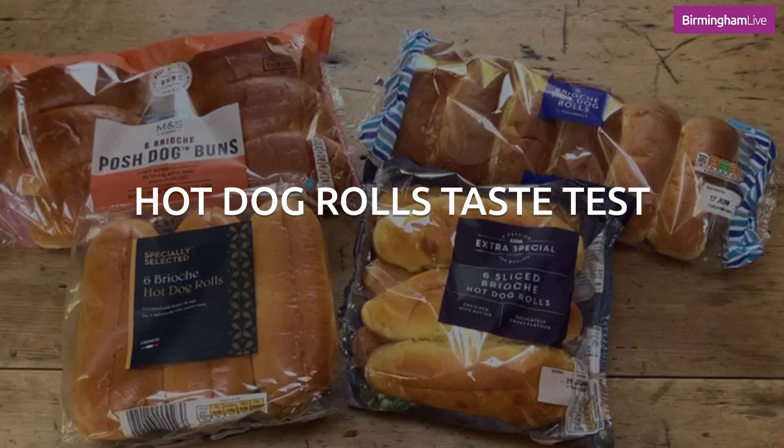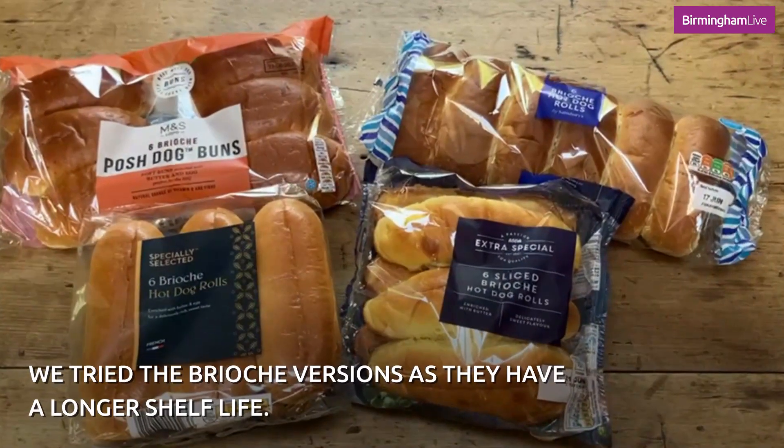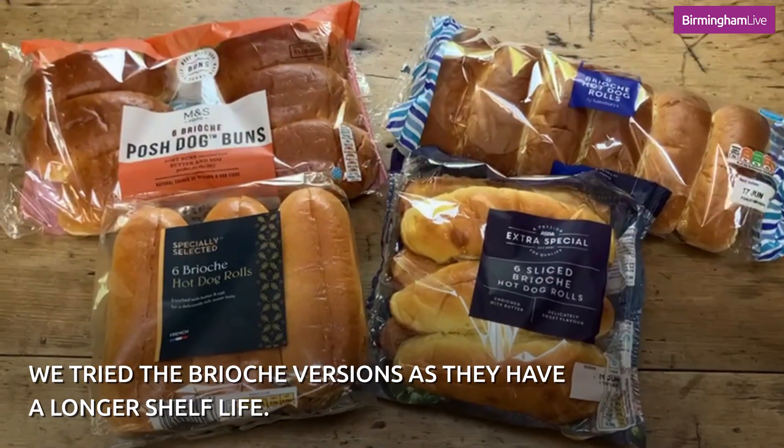It's barbecue season, so today we're looking at hot dog rolls. We've looked at the brioche versions because they tend to have a longer shelf life.